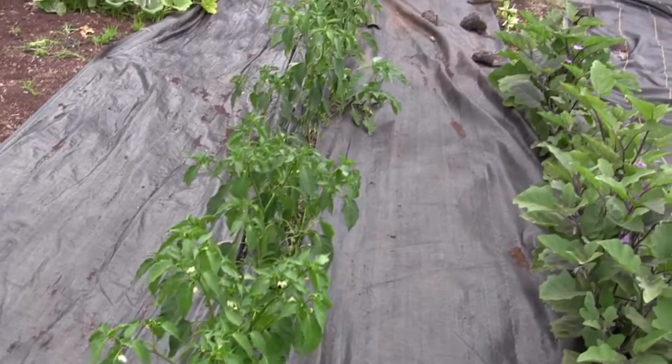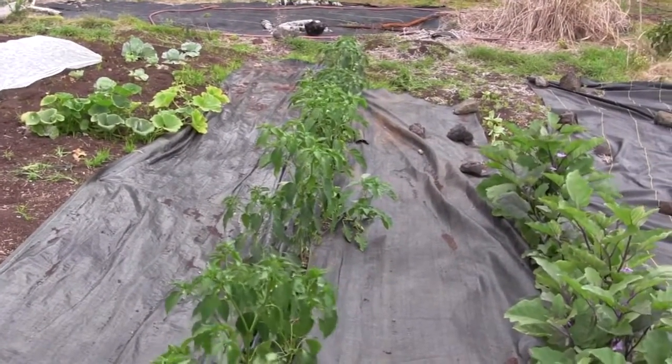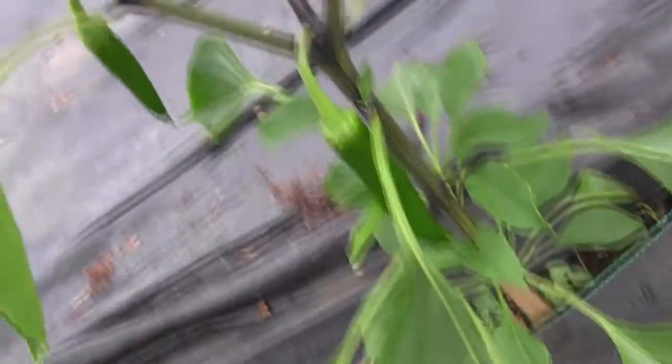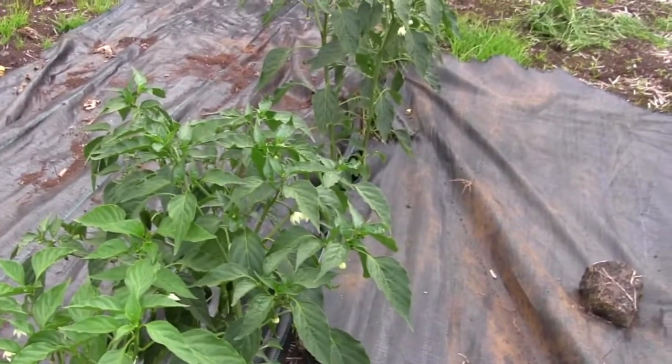The variety of pepper you grow and the area you live in makes a lot of difference as far as what kind of success you get. You can see the little pasilla pods that are starting to form on these. Pasillas are kind of tall, rangy-looking pepper plants. They need to be fed, and if you don't feed your chilies you're going to end up with poor yields.